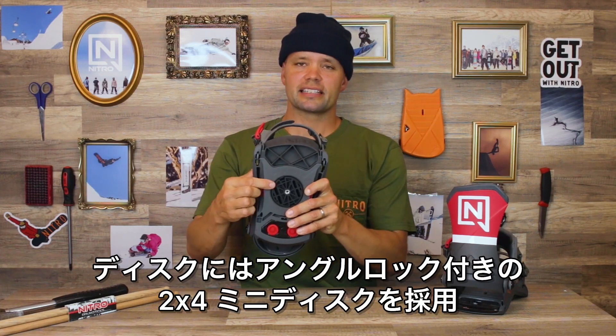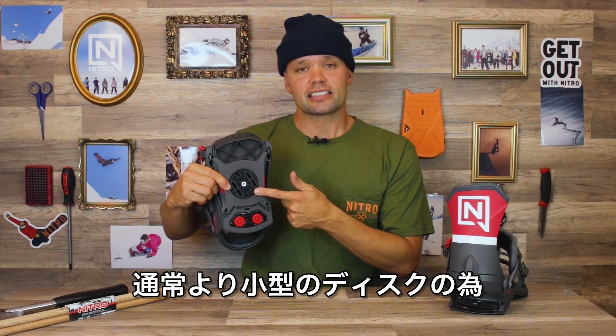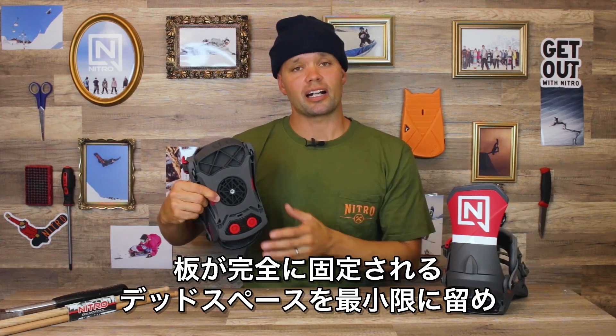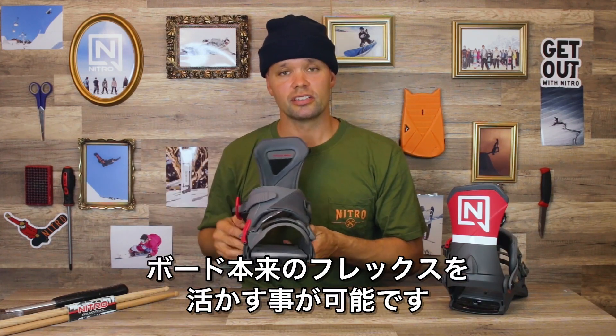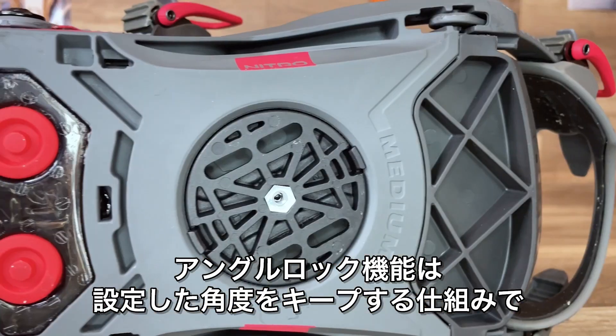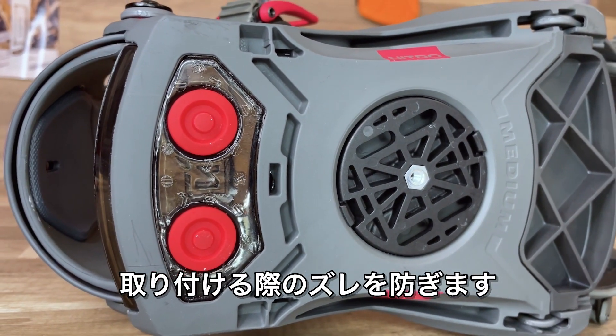It has our 2x4 mini disc system, which is this right here. The mini disc is smaller than your standard disc, providing a smaller dead spot on the board underneath the binding, allowing the board to flex the way it was supposed to. It also has an angle lock feature, so when you lock in an angle — say 12 on the front foot — you're going to get exactly 12 degrees.